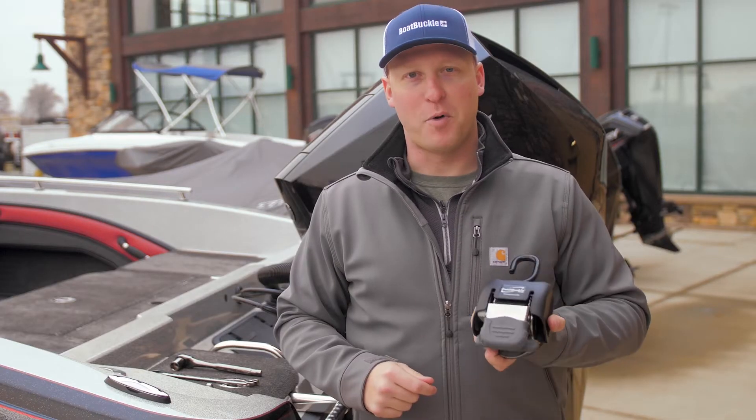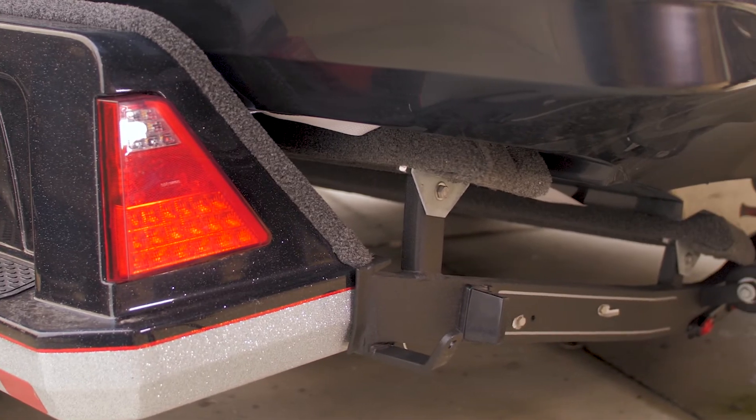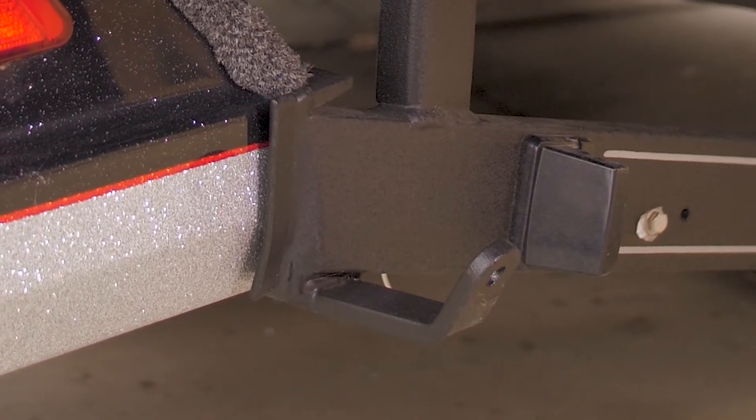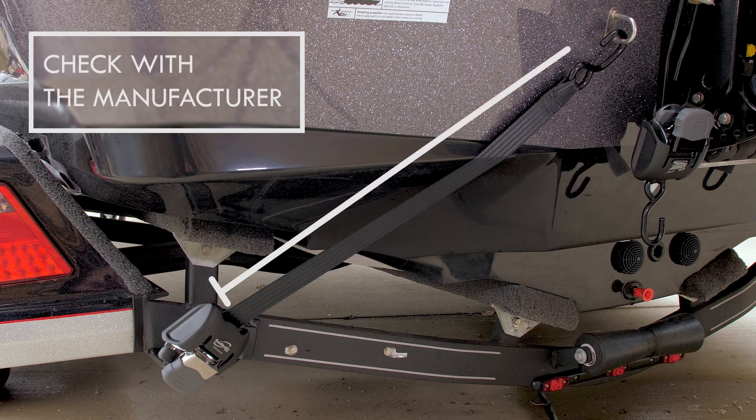Today we're going to use the Boat Buckle G2 stainless steel version. Using your trailer's existing mounting tabs, or drill a 7/16-inch hole into the trailer frame. Make sure you check with your trailer manufacturer for proper and safe mounting locations for your tie-downs. It's also important to make sure the tie-down point is 12 to 41 inches away from the mounting hole.